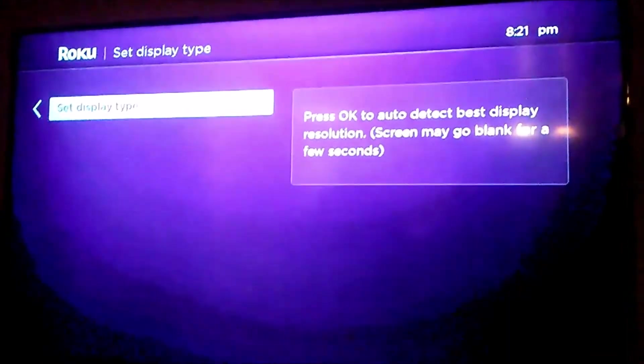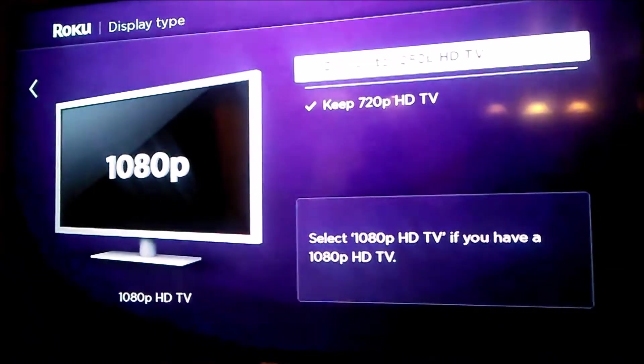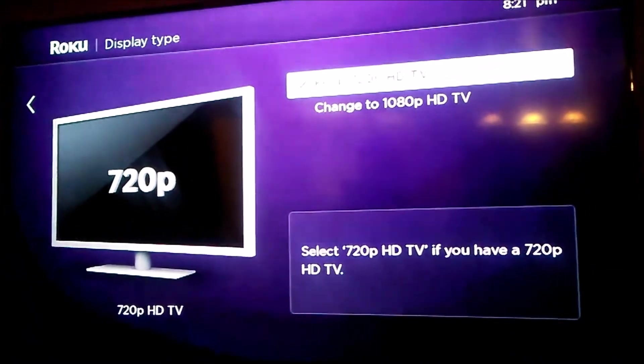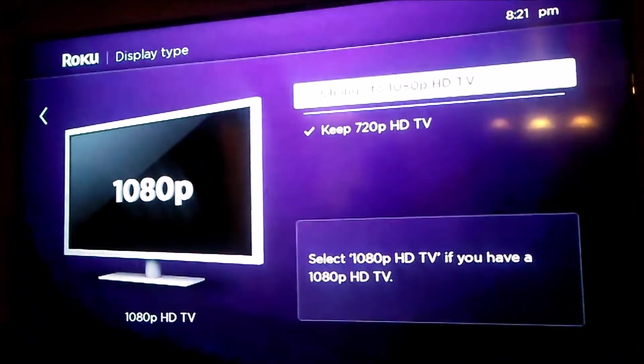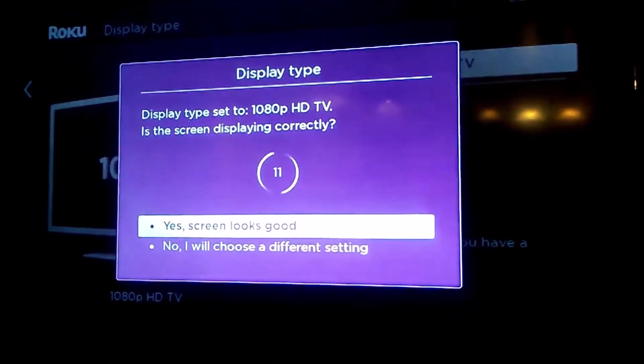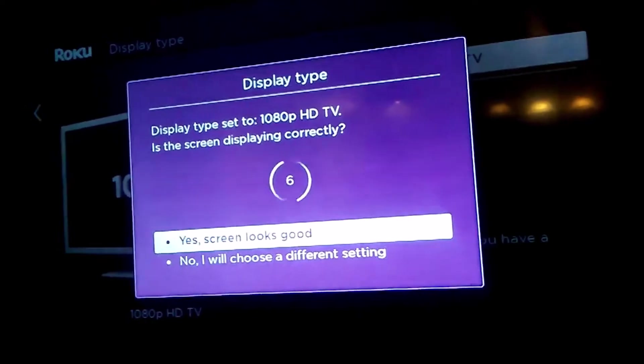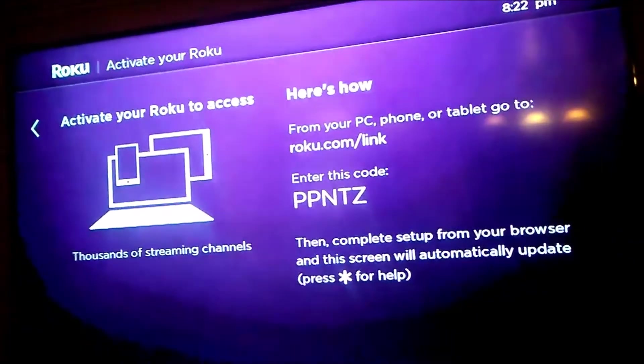You can go ahead and set different display types and look at different options. You can test whether you want 720 or 1080 HD. I'm going to try 1080 HD here and see how it looks — it looks great on the TV. It gives you the option to look at both, but I'm going to say yes, the screen looks good, and go ahead with that.